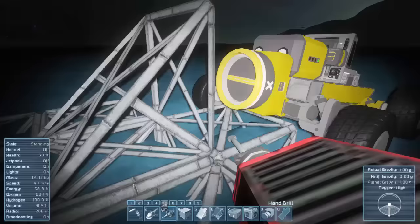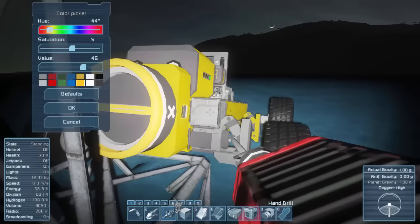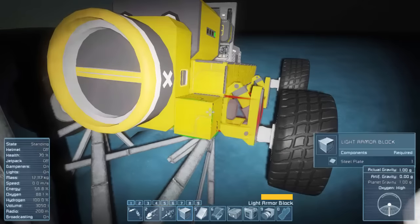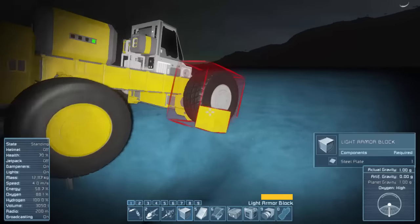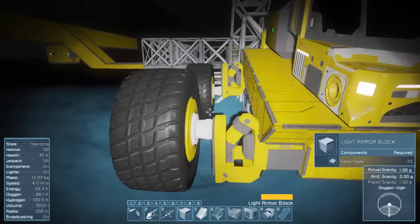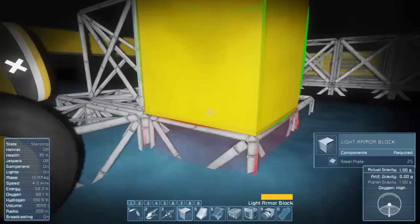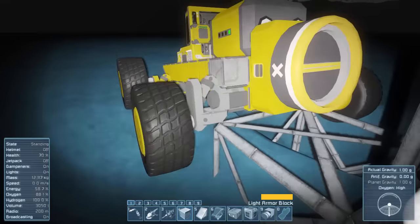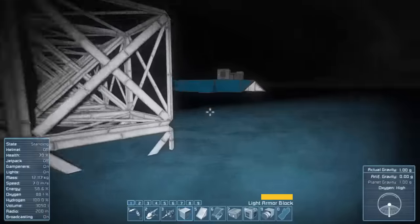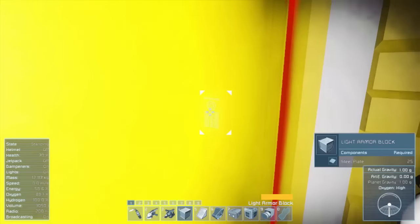We get one more detector component and we can take this puppy out for a spin — except that block is not painted. Yellow tires — oh yeah, gotta have yellow tires. A yellow cockpit. Everything yellow. All right, that looks better. Let's get that detector component and start driving. Although it is nighttime, so we need lights — we're gonna need lights.